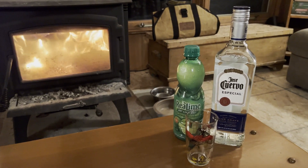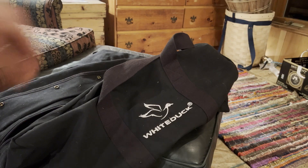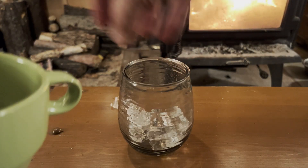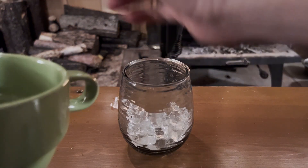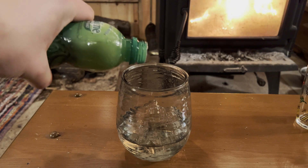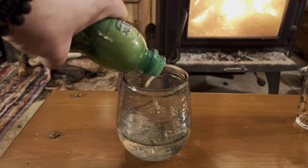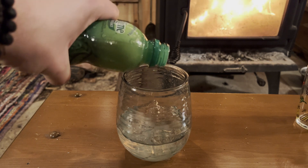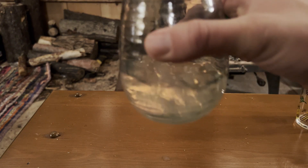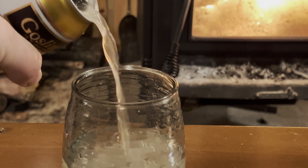We've already got our tequila, lime juice, and makeshift shot glass. The only other thing we need is some ginger beer. Once again, for this cocktail, we're going to start by putting some ice in our glass. Then we will add about a shot of tequila. We'll follow this with some lime juice — I like to add a little bit more than most people, so I just put some in until it looks nice and limey. And then the closer is some ginger beer. You are good to go.